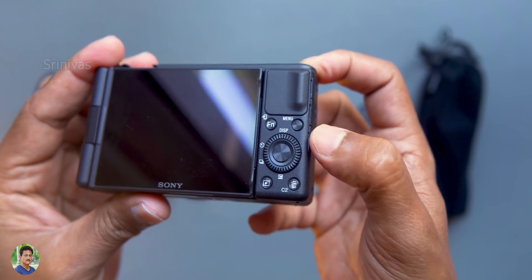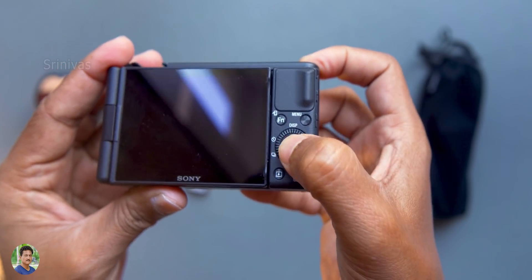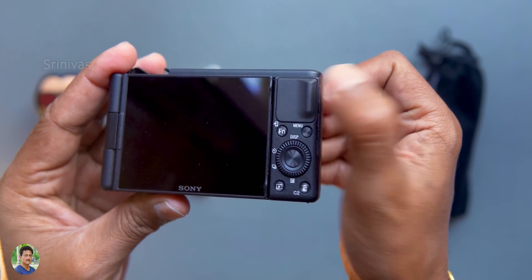I can see a lot of detail on this part. With the menu button, function button, and scroll wheel. The center D-pad comes with a scroll button, play button, delete button — everything is here.